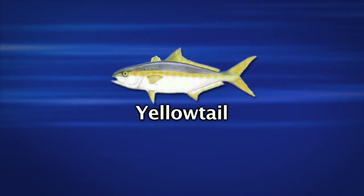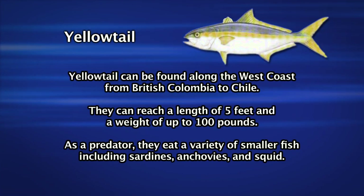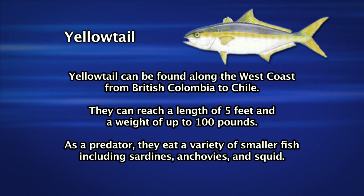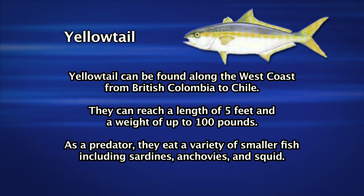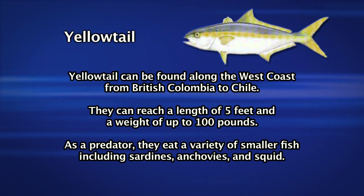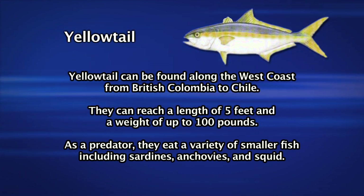Yellowtail can be found in a wide range, as far north as British Columbia and down south into Chile. We usually find good numbers of them from Point Conception down into the Baja waters. They can grow up to a hundred pounds and they feed on a variety of baitfish including sardines, mackerel, and even squid and shrimp too. They're one of the most popular game fish in all of California.